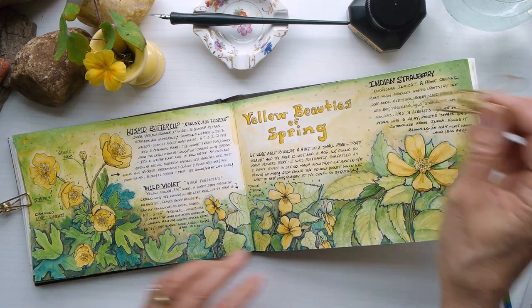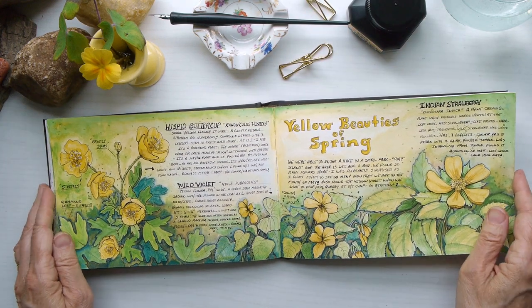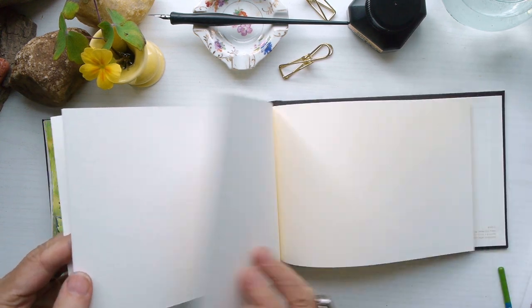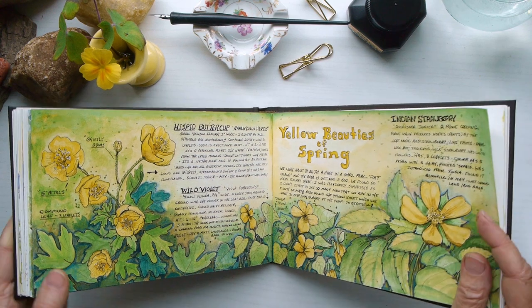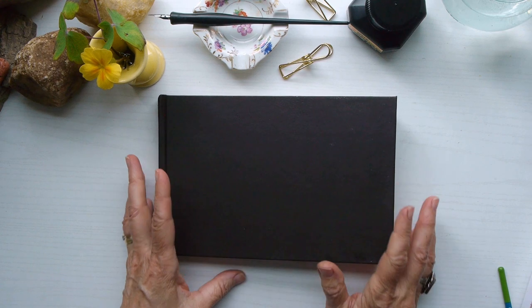Thank you so much for watching to the end. Please feel free to share this video if you feel it will help encourage or inspire someone you know. I've only got a few more layouts in this particular book — this would be my first full nature diary to be done. I have other ones that are not finished yet and I'm really excited about that, so stay tuned for more, and remember that you are amazing and creative. Until next time, bye!